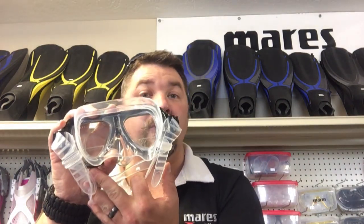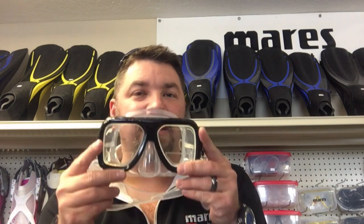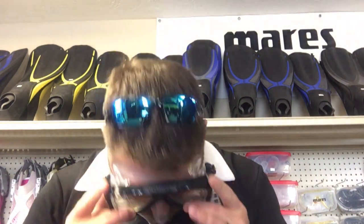When we think about how to size a mask and make sure the skirt fits, it's really simple. All we do is pull the mask strap down to the bottom — we don't actually need the mask strap to see if it fits properly. Simply seat the mask onto your face, create a suction by inhaling through your nose, then look down. What you're doing is simulating Boyle's Law — simulating that water pressure pushing in on you. As you inhale, look down, move your head around, and see if the mask stays seated on your face.